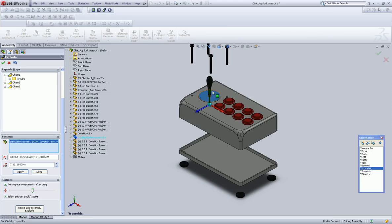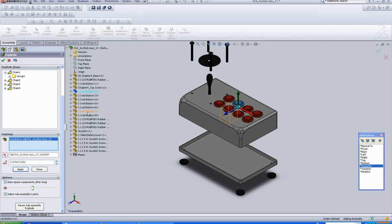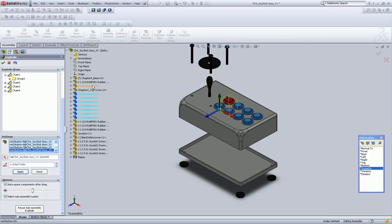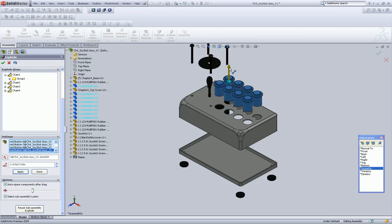I'm going to select the safety cover and drag that up. Let's left-click the first red button, hold down Shift, select the last one. Oh, we're missing one. I'm going to left-click that button — okay, so that gets them all. And we're going to drag those guys up.